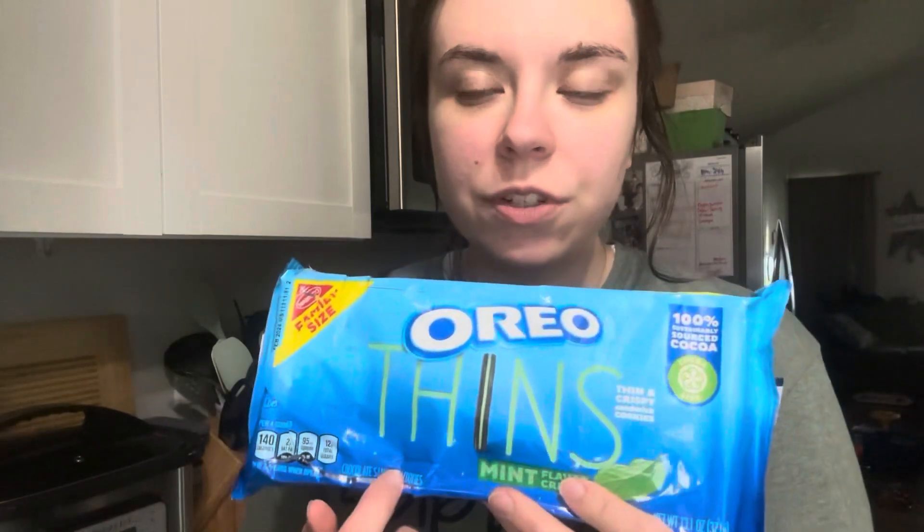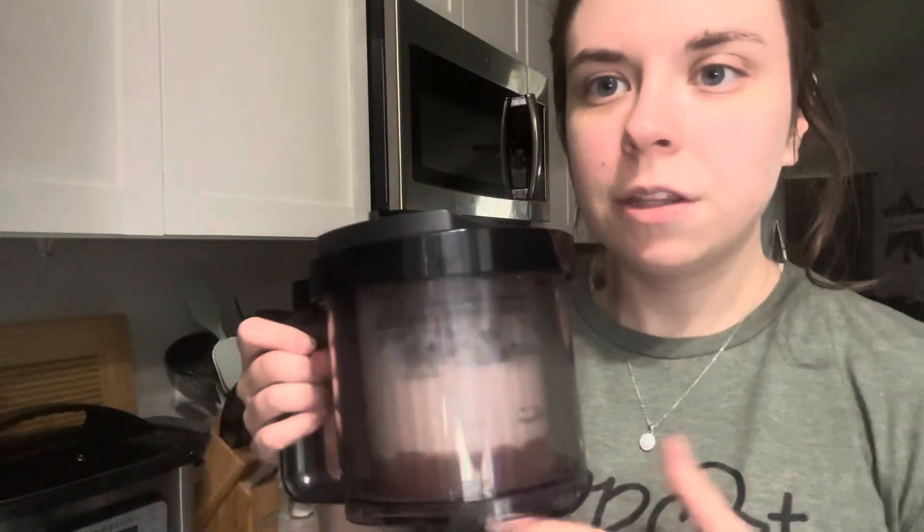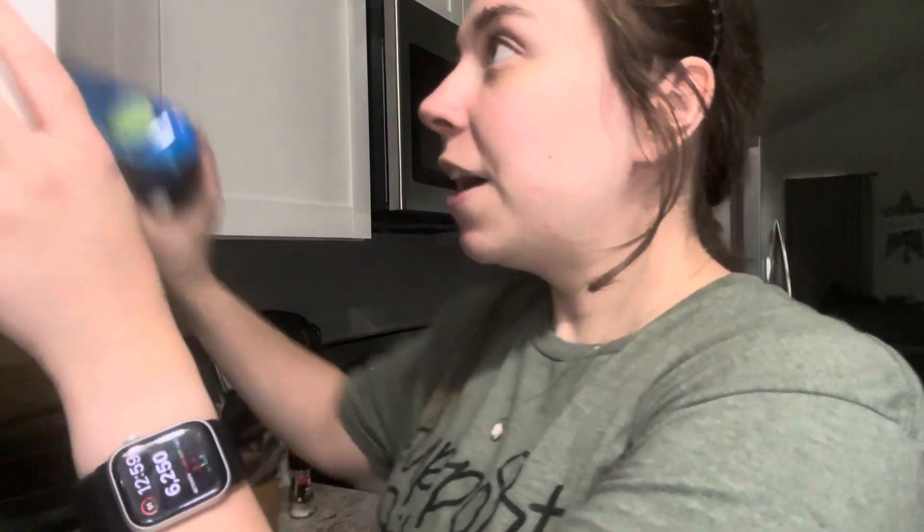I've already mixed it once, and then I added two of these cookies — two cookies is only 70 calories. So we're adding it back in and putting it back in my Creami one more time. This is definitely high protein because it has Fair Life Chocolate Milk and the Clean Simple Eats Protein in it. And this one also has some plain Greek yogurt in it for some extra protein, and it gives it a thicker, creamy taste.